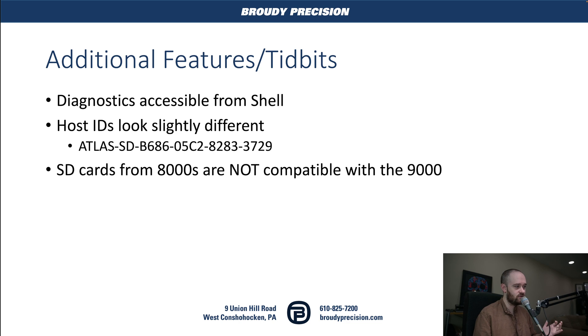Some additional bits: we now have diagnostics accessible from the shell, which works the same way as it did with the 8000. Our host IDs look slightly different — the first bit is 'atlas' at the beginning instead of 'titan,' which we saw with the 8000, and there's an SD bit indicating the host ID is coming from the SD card. An important thing to note is that SD cards from the 8000 are not compatible with the 9000, so keep that in mind if you're upgrading.